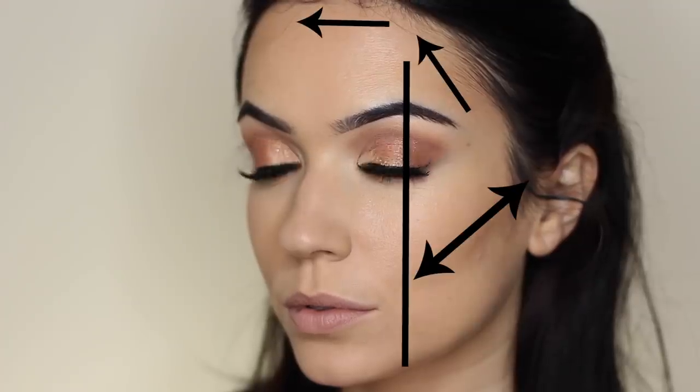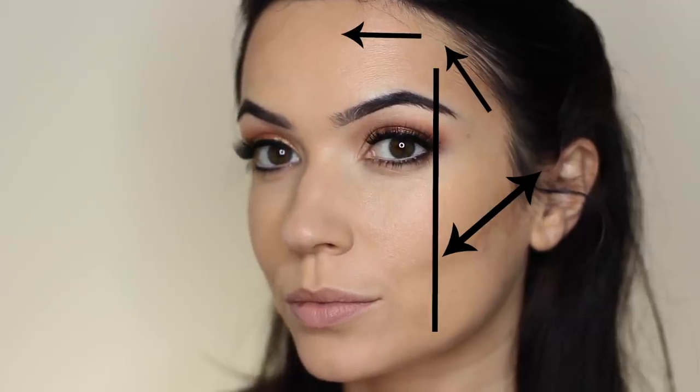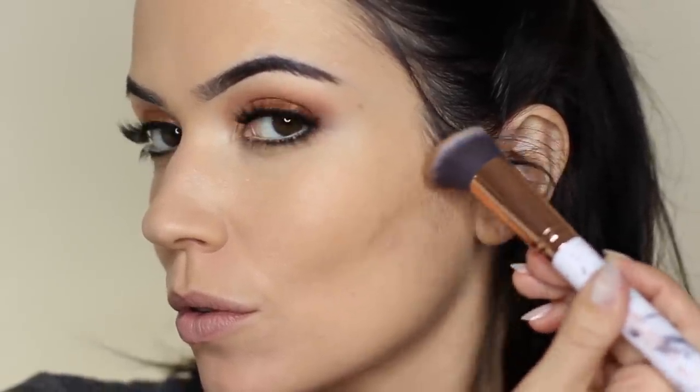When applying contour, I use my brow arch as a guide — I never want to bring my contour in too far. Some people use the edge of their eye as well. You want to adjust this depending on your face shape. I feel for the hollow of my cheekbone — you can make a few funny faces to find that shape. Then I run the brush along the edge of the face, working upwards towards the ear, making sure not to pass the edge of my brow arch.